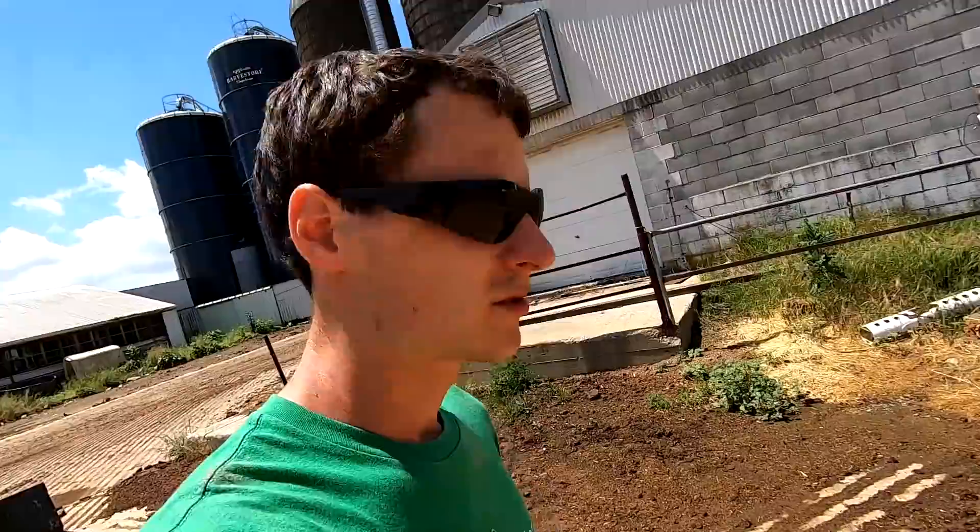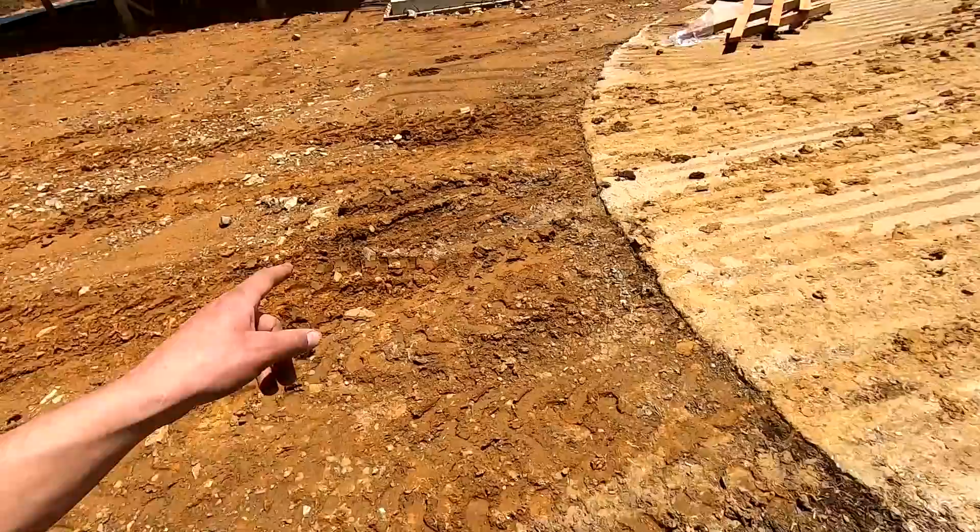We got the north side of the roof all done, now they're working on the south side. Tomorrow we're going to be digging the water and electric lines coming from the old barn through here.